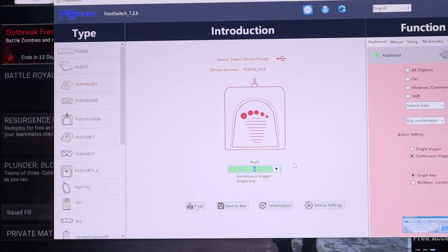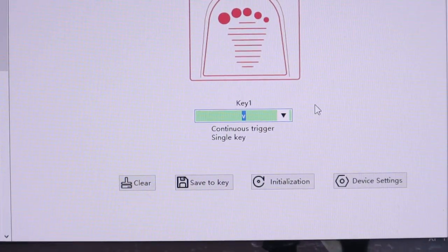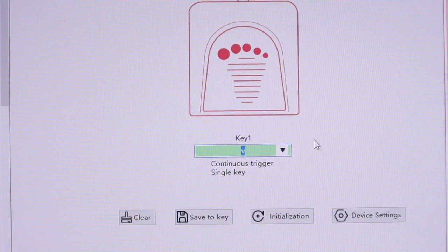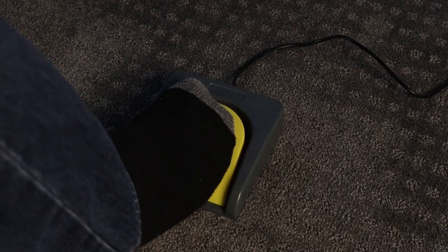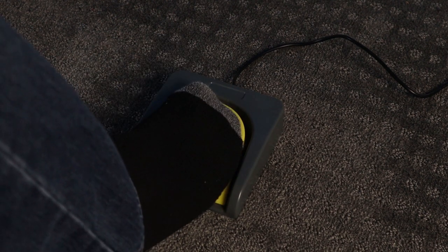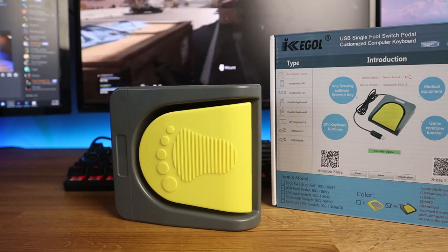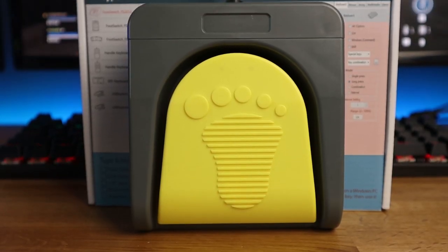With this foot pedal you just plug it into your PC and it acts as an extension to your keyboard. I have it set up to function as the talk key, so now when I need to talk to my stream I just press down the foot pedal, say what I need to say, and release when I'm done to go back to talking with my chat. You can pick this up on Amazon for $26 right now and it is money well spent.